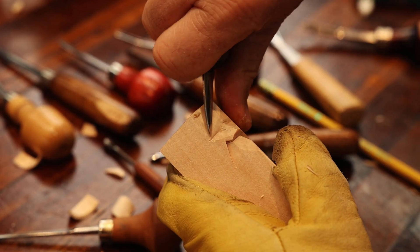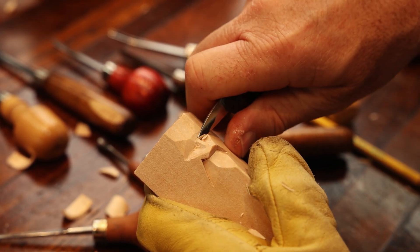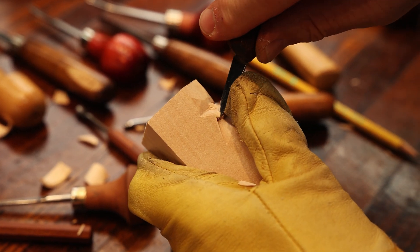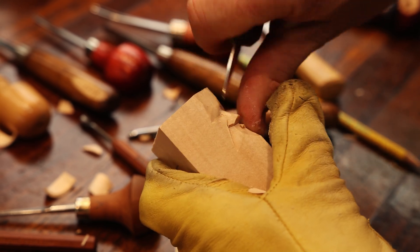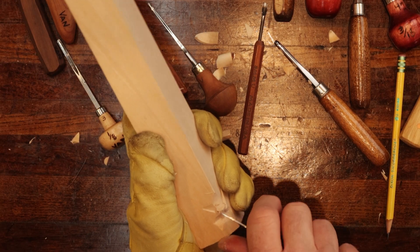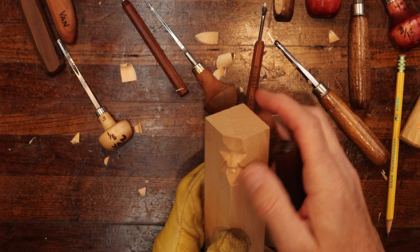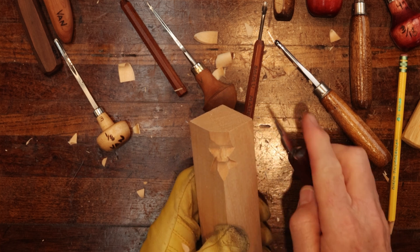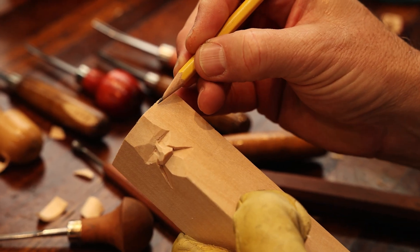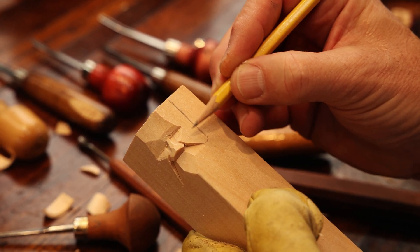Just cleaning up the nose area here. I'm going to have to go just a little deeper over here to match this side a little bit. Let's leave that alone for now. Let's come in here and create our smile lines to connect to the nose. Now we're going to take our pencil here and draw in the side of the face so we can create this cheek area right in here.